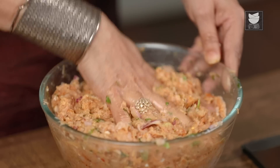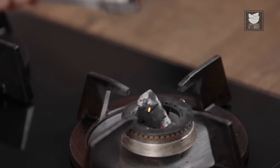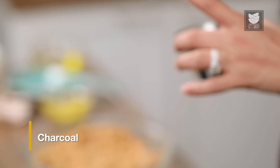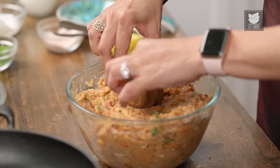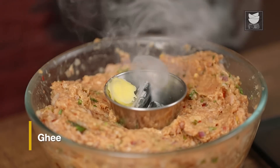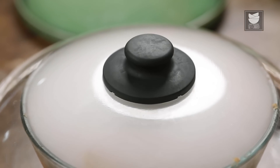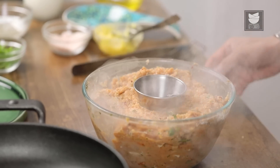Now let's mix this well. Now let's give this a lovely smoky fragrance. I've already lit the coal here. I'm just going to put this on the mince, take some Ghee, put it on it, and cover it. Keep it for about 5 to 7 minutes. What an amazing aroma.